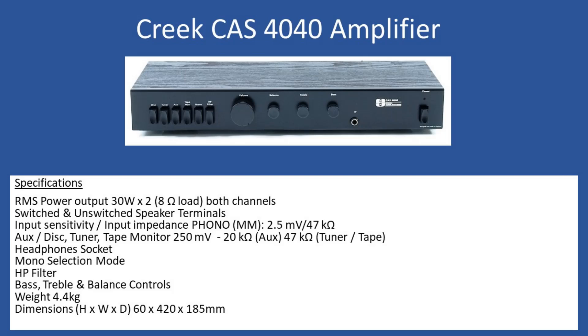It supports switched and unswitched speaker terminals. If you use the headphone socket with switched terminals on the rear, it will disconnect the speakers. Unswitched means connecting headphones will not disable the rear speaker terminal. For input sensitivity, you can connect a turntable with a moving magnet cartridge at 2.5 mV at 47 kOhms. For other inputs — auxiliary, disc, tuner and tape monitor — it's 250 mV. The headphone socket is a quarter-inch jack, and there's a mono selection mode, an HP filter, and individual bass, treble and balance controls.